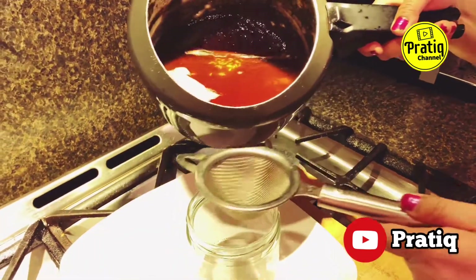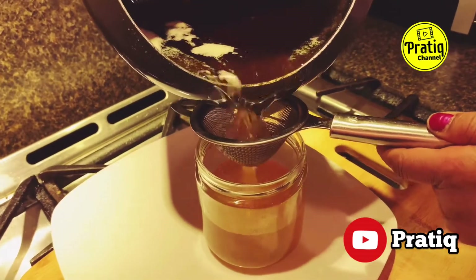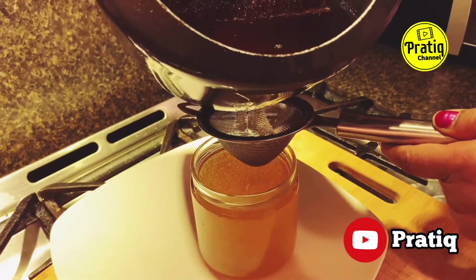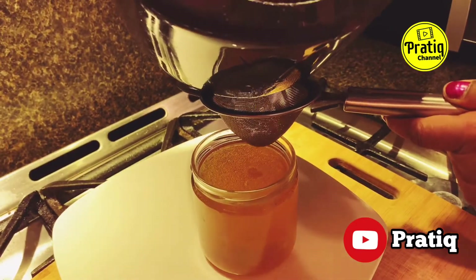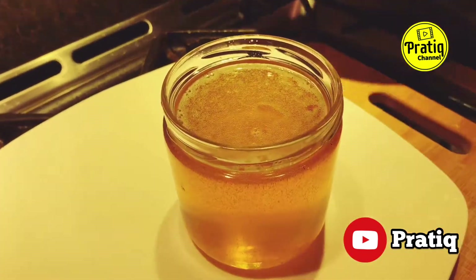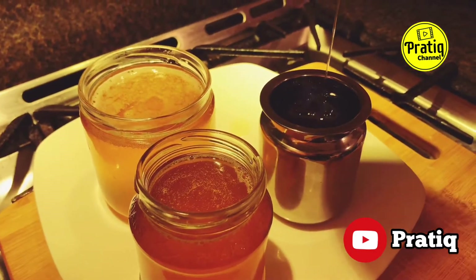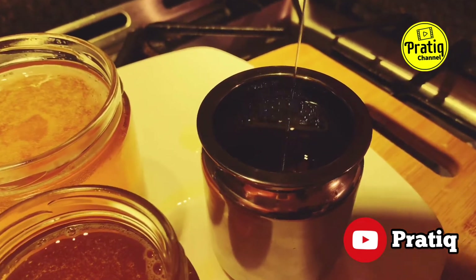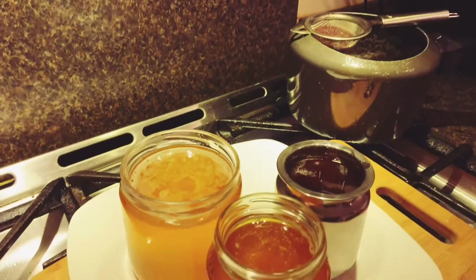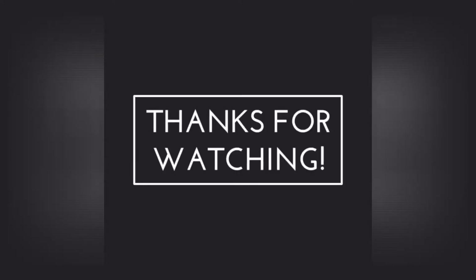I will strain the ghee through the cheesecloth and pour it into the container. The ghee is now ready and has been cast and poured into the container.